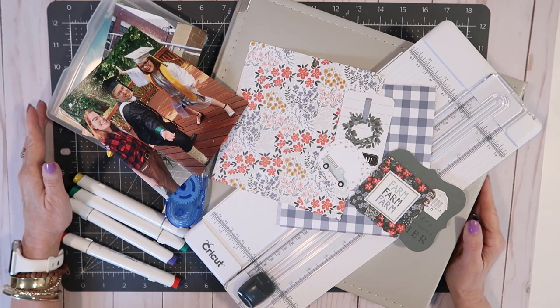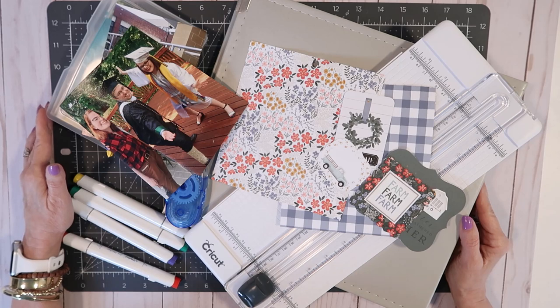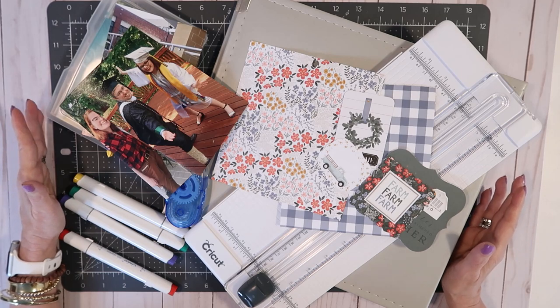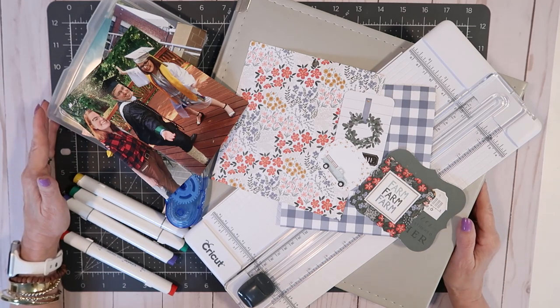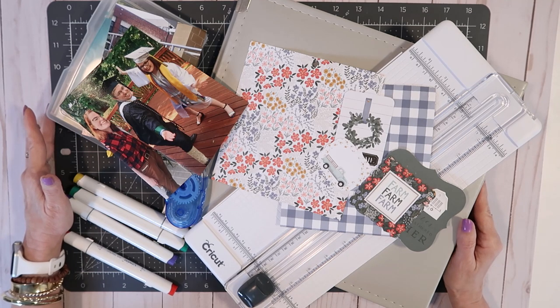Hey everybody, it's Mickey, and in today's memory keeping how-to video I am sharing how to store and sort your photos, what tools you'll need to get started, and we are going to jump right in and complete our first pages. So if you are new to scrapbooking or have just been away for a little while, this video is for you.